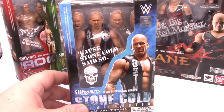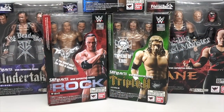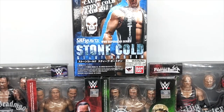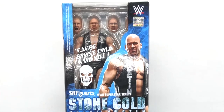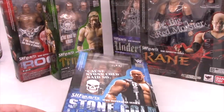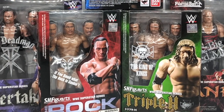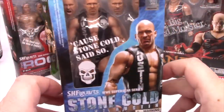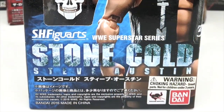Alright, so from 2016, I believe, these are the SH Figure Arts, Tamashi Nations, Bandai — all kinds of different goddamn companies — WWE Superstar Series: Stone Cold Steve Austin, The Rock, Triple H, Kane, and The Undertaker. But right now we're looking at Stone Cold Steve Austin, and look at this busy-ass box. Jesus Christ, it says Stone Cold Said So, it's got a skull, it has a picture of the figure.